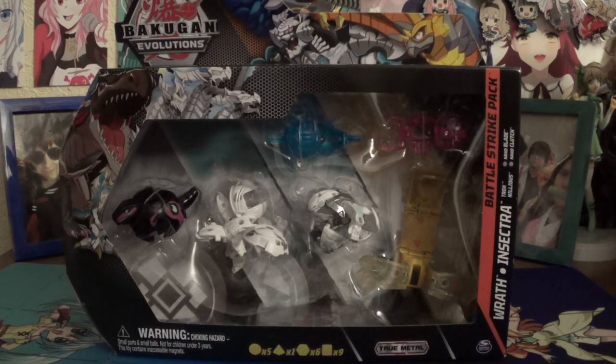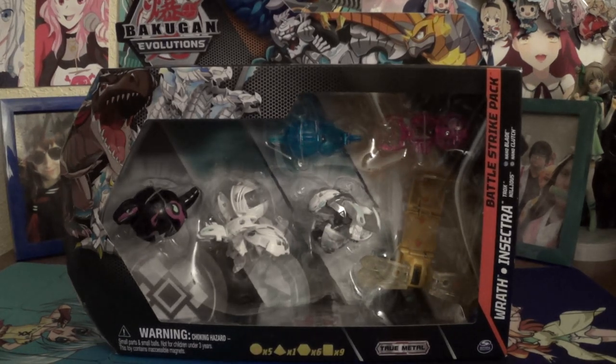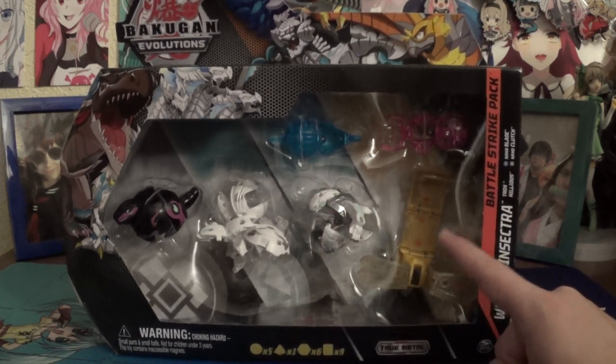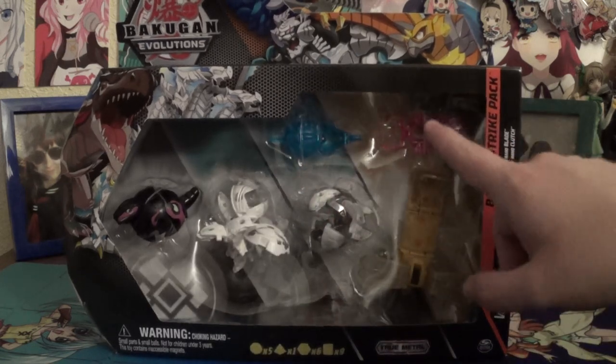This is only on Amazon at the moment, so Amazon exclusive — if you want it, go to Amazon. We've got Darkus Trox, Chaos Nilius, Platinum Chaos Wrath, and a brand new Arliss Insectra with Nano Blade and Nano Clutch.